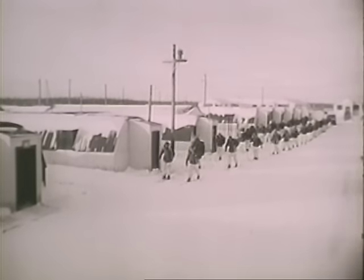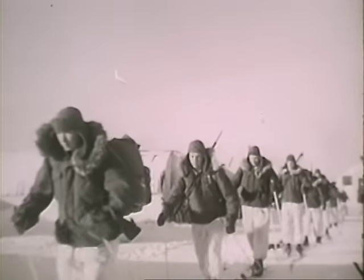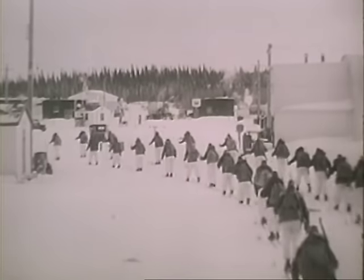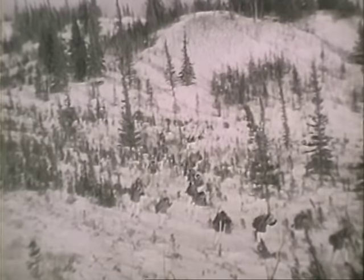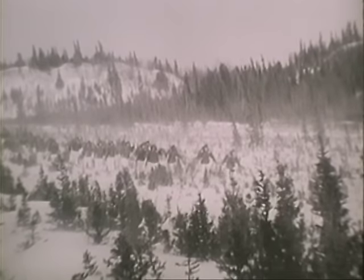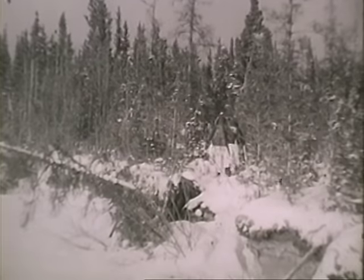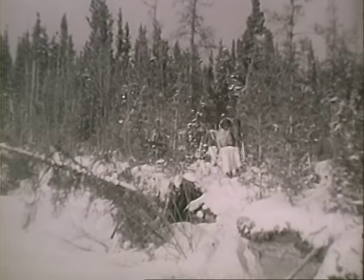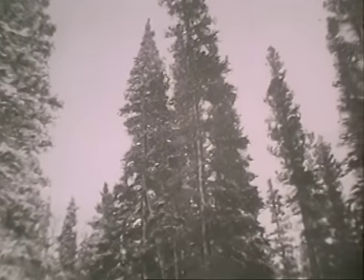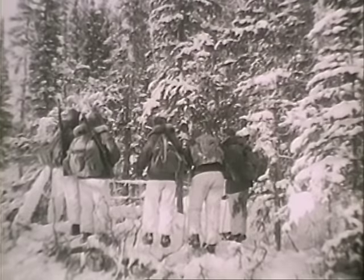Preparations complete, the platoon moves out. Bivouacs are planned in advance. Before leaving the base, the platoon leader has decided the distance his unit should attempt to cover in a day, and by checking maps he has selected likely terrain suitable for defense. A bivouac must be located tactically in accordance with principles of security and defense, and the site chosen must be large enough to contain the entire unit. Evergreen forests are decidedly superior to open country, offering firewood, unlimited boughs for insulation, protection against weather, a windbreak from snowblown cold, and effective natural camouflage against enemy air and ground observation.